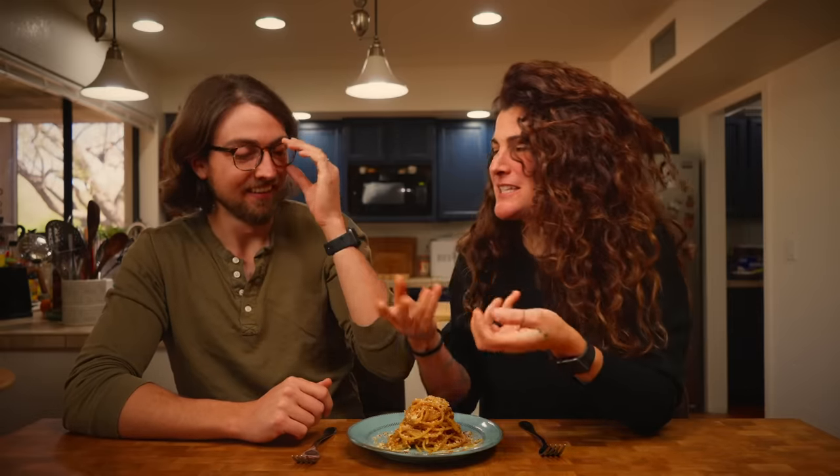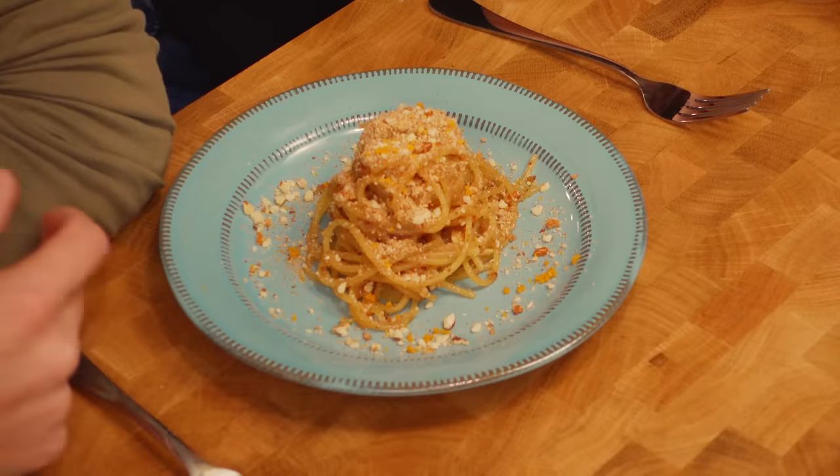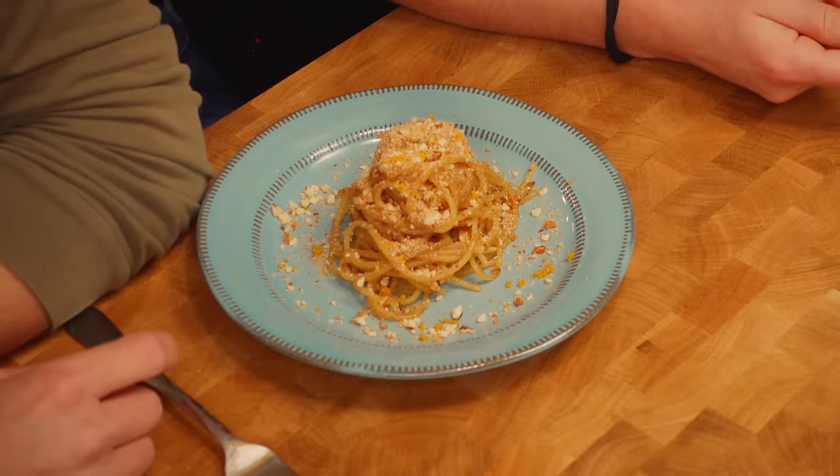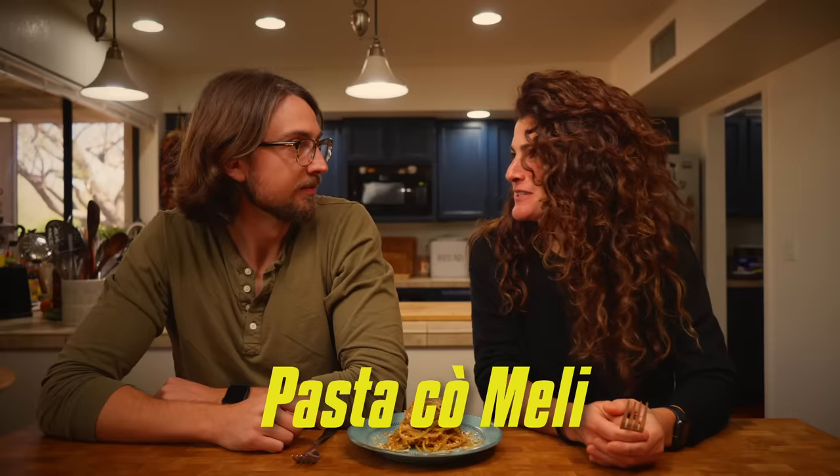I take back what I said about the other one because the smell of this one is really amazing. It's really orangey — the orange and cinnamon are what you smell the most. Honey glazed spaghetti — now I've seen it all. This kind of pasta can be served warm, hot, or also cold. Wouldn't the honey harden? And it becomes more like a dessert, more like a cake. Does it have a name? In Sicily, in the village where this is from, they call this pasta kumeli, which means pasta with honey.